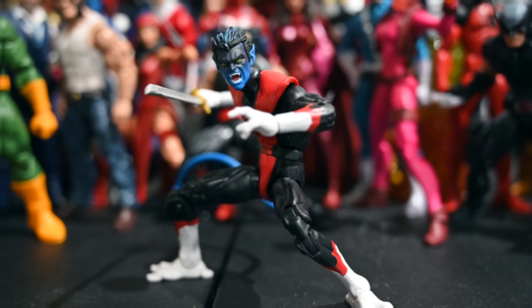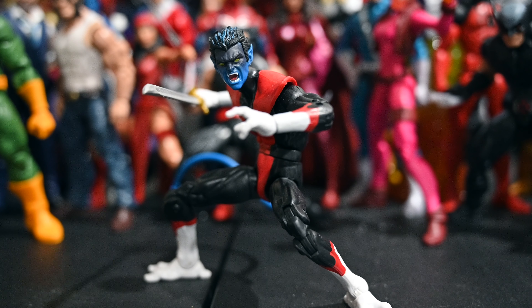First off I want to talk about Nightcrawler — this is an awesome figure, definitely the best from the Wendigo Wave. It's a nice improvement from the Toy Biz figure; the Toy Biz version had better toe articulation, hand articulation, and a wired tail, but those are minor things. This figure comes with three alternate heads and my favorite is that look like he just teleported in ready to kick some ass. The articulation is great — this is my top figure from any recent wave.